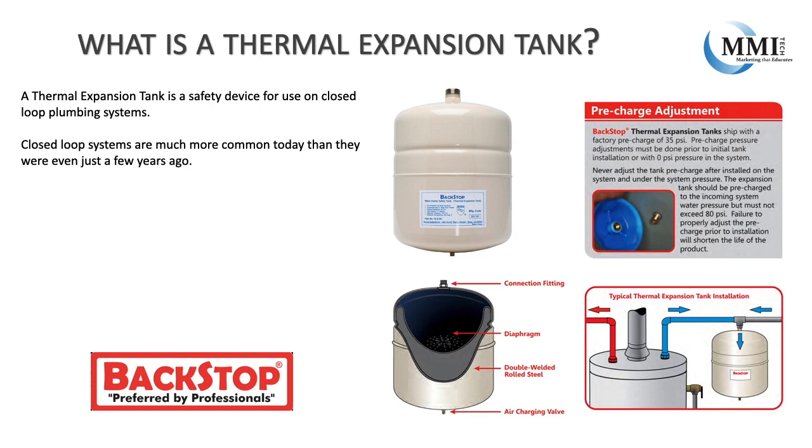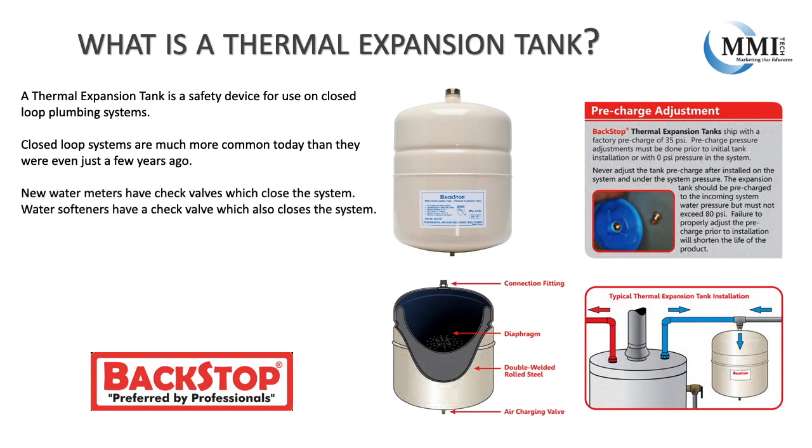You may have heard someone say their old water heater lasted for years without a leak, but their new water heater started leaking in just a couple years. This is in part due to plumbing system changes in recent years. Check valves now in water meters and water softeners cut off the ability for water to thermally expand back against the city supply. Check valves at the meter are important as they prevent a house from potentially back-siphoning contaminated water from a hose bib with no vacuum breaker or a mop sink faucet hose back to the city supply.